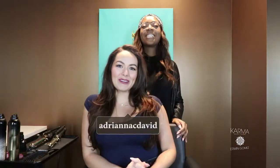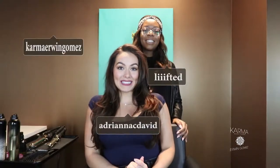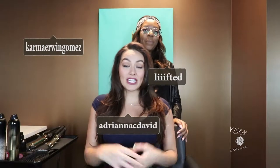Hello everybody, I am here with Marlin at Karma by Erwin Gomez salon in Park Potomac and she is going to transform my old blowout into beach waves. Let's get started.